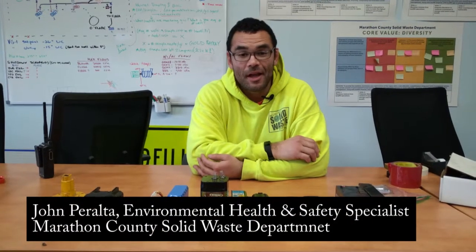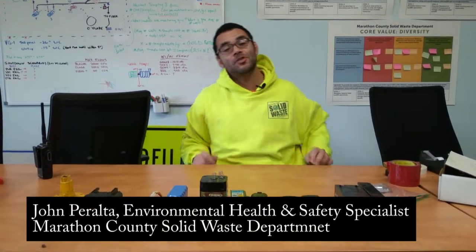Hi, my name is John Peralta and I am the environmental health and safety specialist here at the Marathon County Solid Waste Department. Today we're going to be talking about prepping your batteries for disposal.